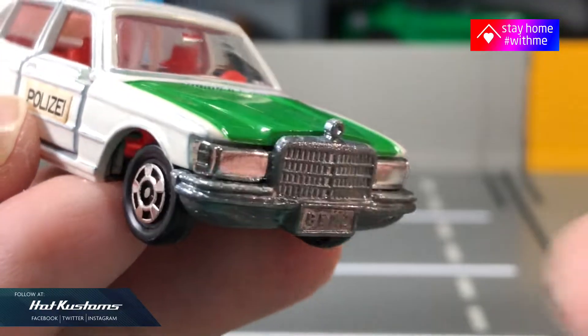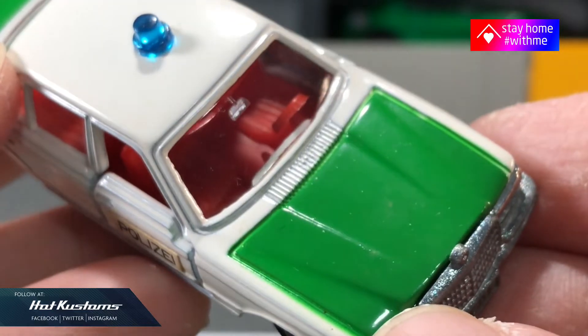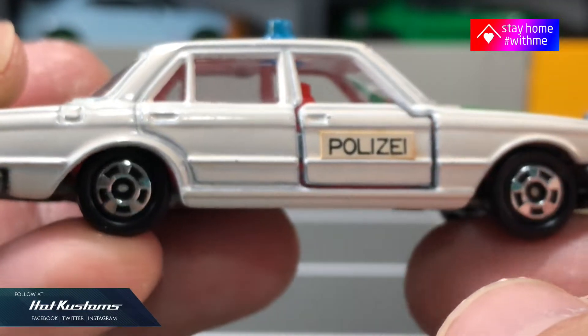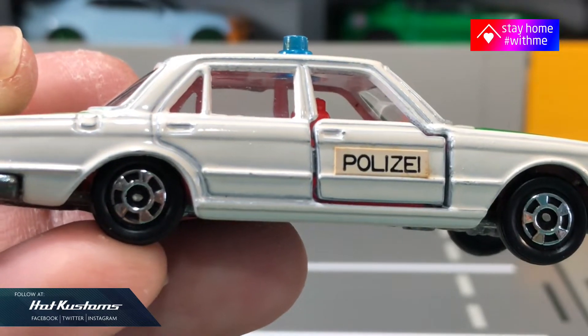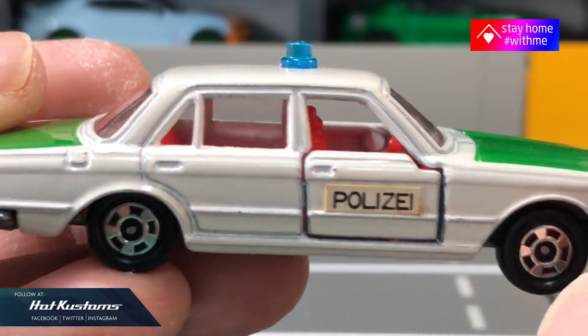I'm glad that the condition is still looking great. The paint is pristine, and the casting is heavy because it comes with a metal base, which is quite rare for Tomica nowadays. The decal has been yellowed due to age, but what I'm really happy about is the condition of the body paint.